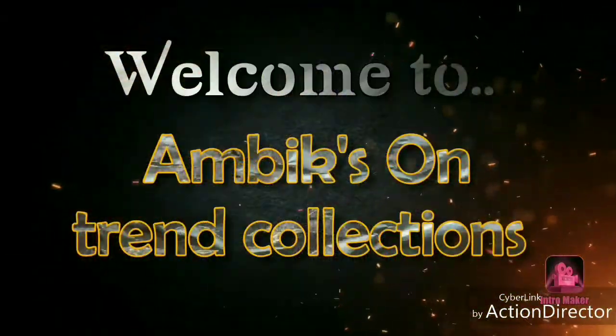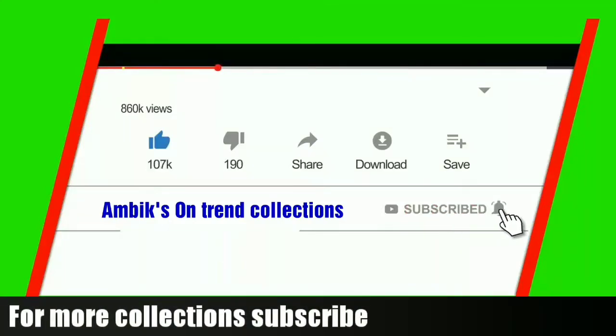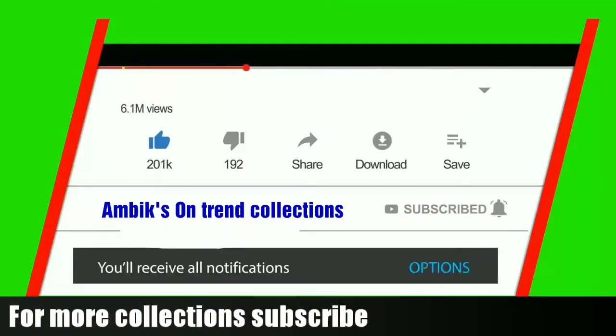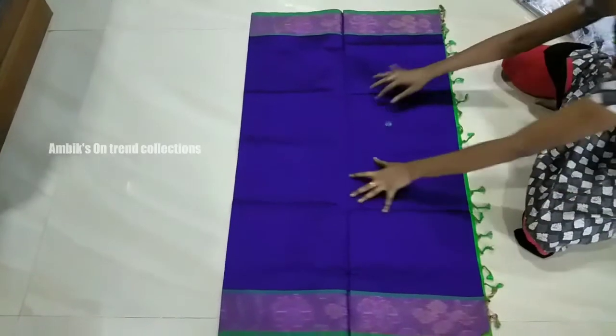Hi friends, welcome to my channel Ambitzontrend Collections. In today's video, please subscribe to my channel and click the bell icon.